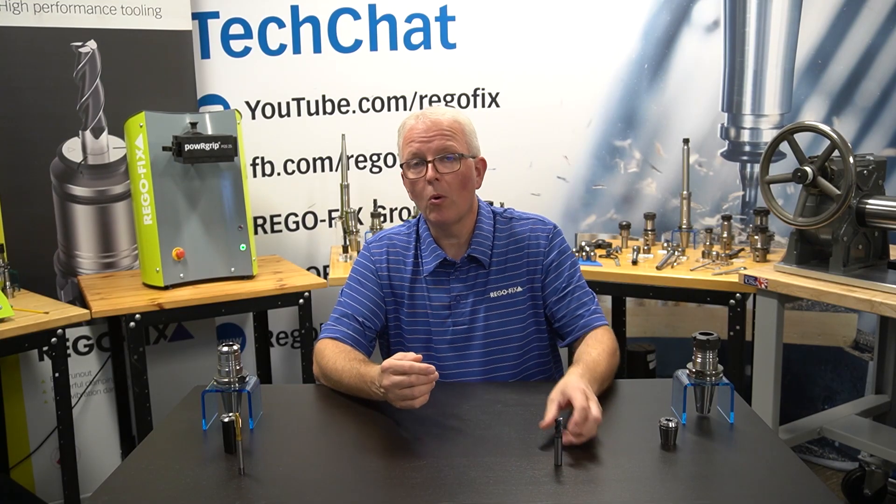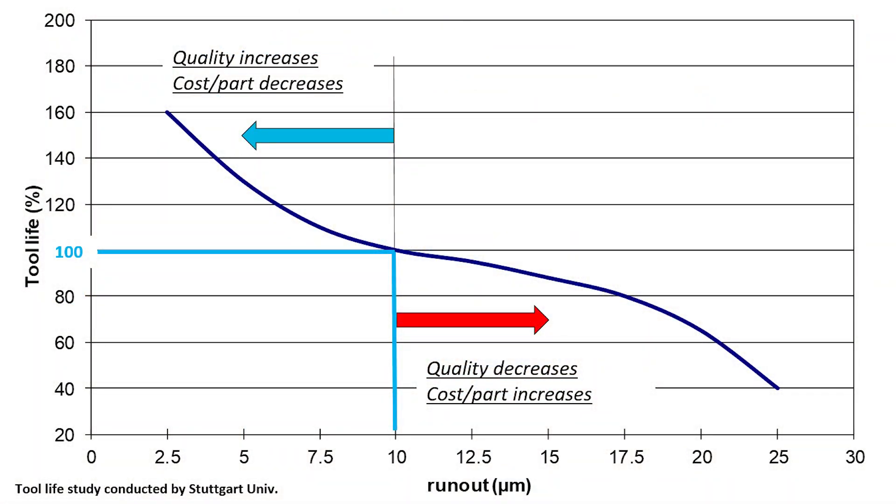To give you an idea of just how important it is, let's bring up a graphic. On the x-axis we have the runout, and this is in microns. On the y-axis we have tool life. Now if we take a good look at the chart, you're going to see that around 10 microns is where I have the 100% tool life recommended. Anything with worse than 10 micron runout means the tool life is decreasing — almost an exponential decrease. Anything with better runout than 10 microns, you can see how quickly tool life increases in an exponential manner. So the better the runout, the longer the tool life; the worse the runout, the worse the tool life.